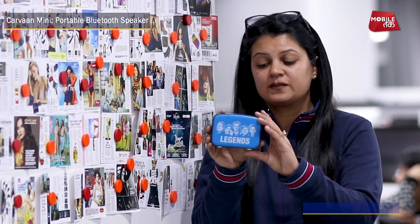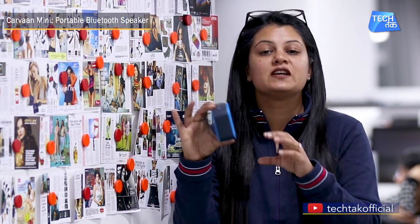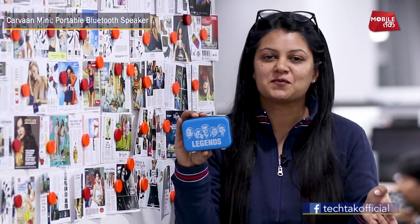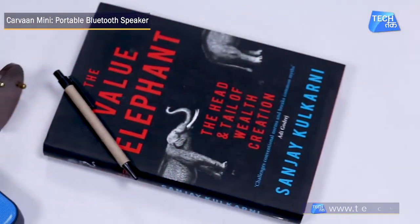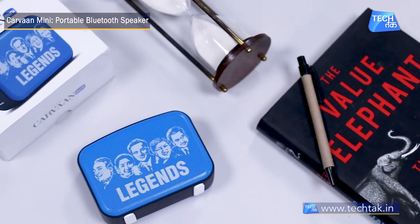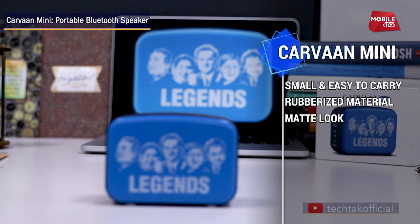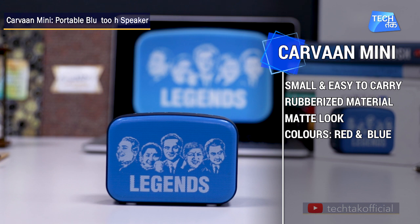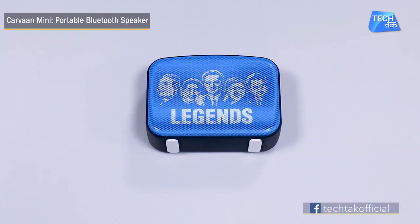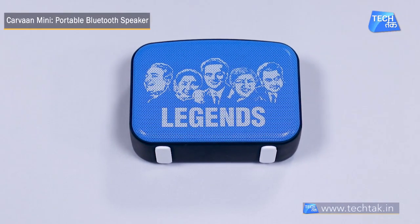There is also a USB cable port, so you can use it as a Bluetooth speaker and hear your new songs or whatever songs you want. Talking about the design, it has a very retro look and is very lightweight, so you can use it with ease. You can carry it anywhere — even in your jeans or pants pocket. It is very sleek and easy to carry, making the speaker quite portable.